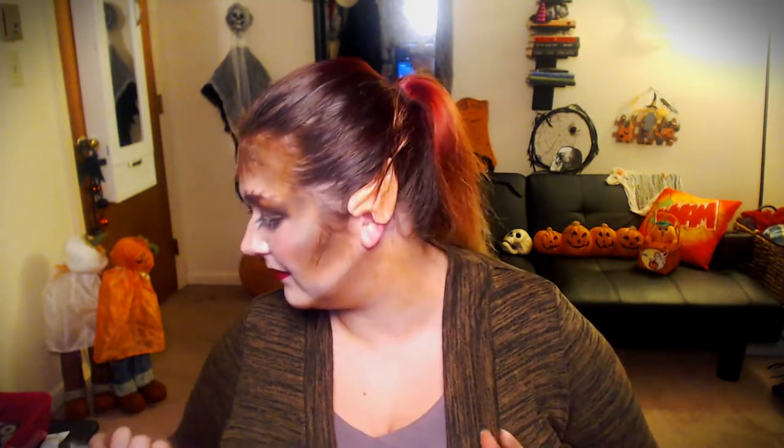Now all we need to do is lips and one added bonus fun thing. I got this lipstick at the dollar store because it was super dark and it kind of looked brownish - now that I'm looking at it it's not as brown as I was hoping. Maybe we'll dust it in that eyeshadow again. It's called Dramatic from LA Colors. This red would work if you're looking for more of a cute-ish werewolf. I'm going to dust this with that brown - much better now. It's more like a chocolate brown and I like it.